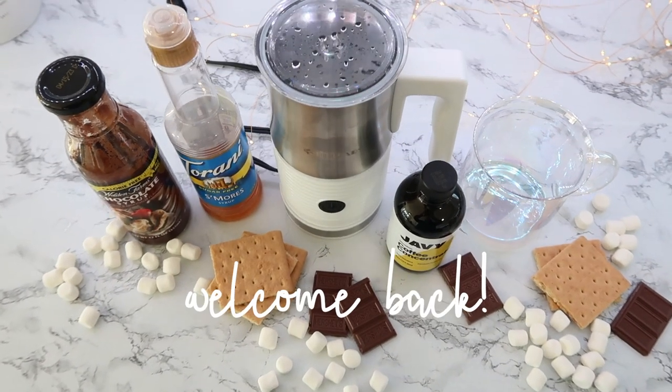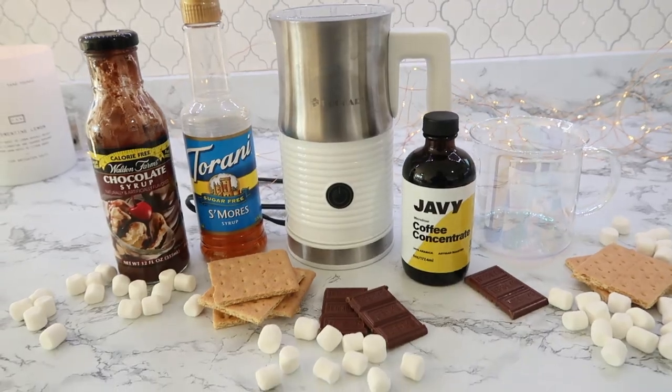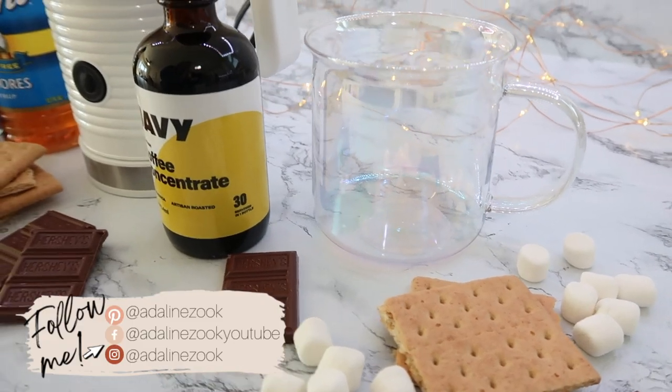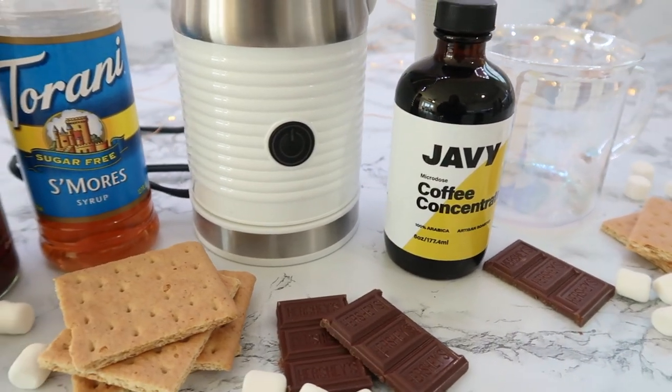Hey everyone, welcome back to my channel. Today I have some fun, unique coffee recipes for you that are really simple, and some of them are keto friendly and dairy free friendly as well.